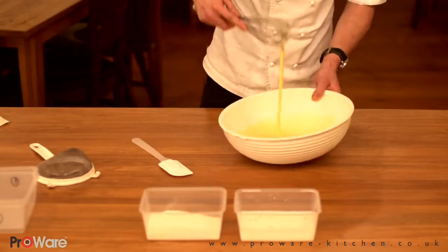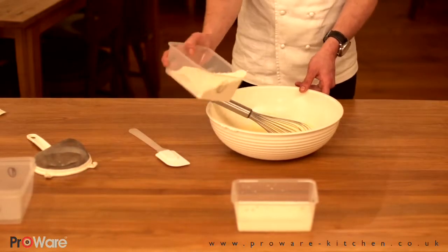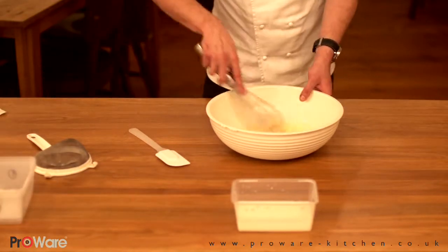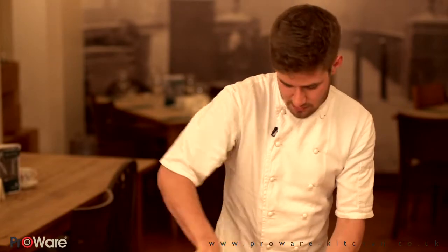That's about there now — it's nice and foamy, a lot paler in colour. To that we're going to add 110 grams of strong white flour, with half a teaspoon of table salt mixed into that. We're just going to gradually mix that into the egg and sugar mixture, and it's going to go like a paste.